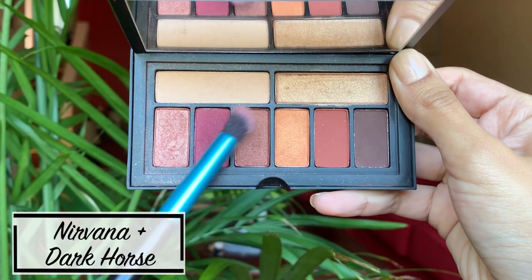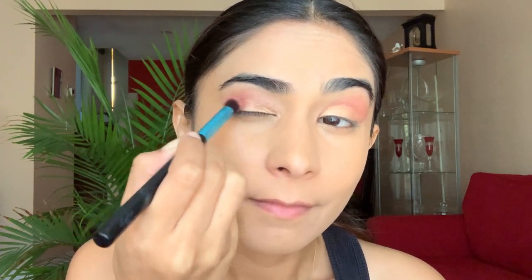Now I take a dark brown and maroon shade for the outer corner of my eye. This blends in the light pink and golden shade, and also gives some depth to my eyes.